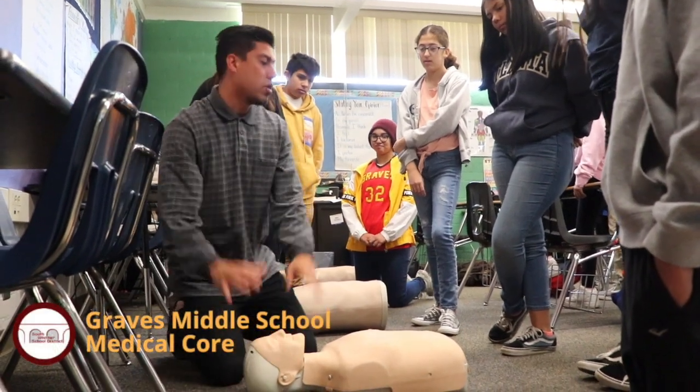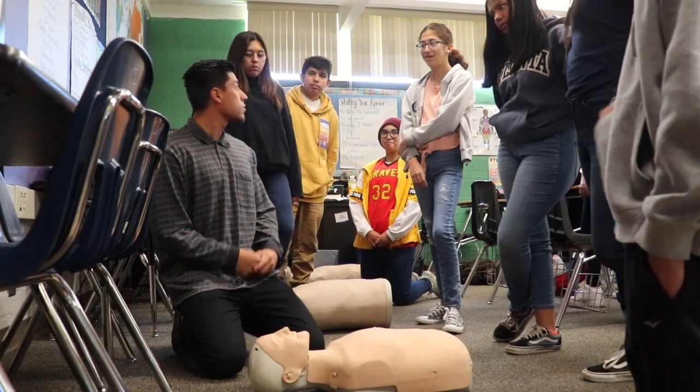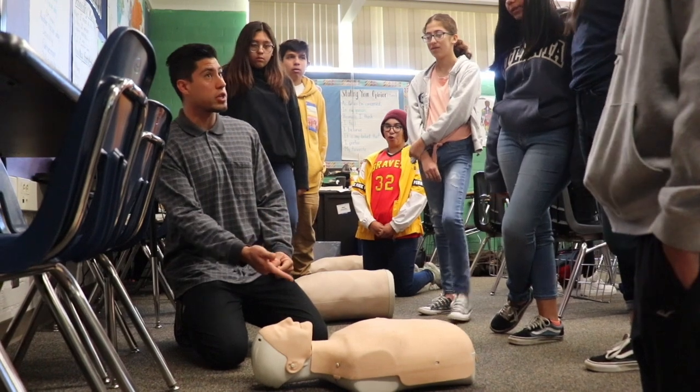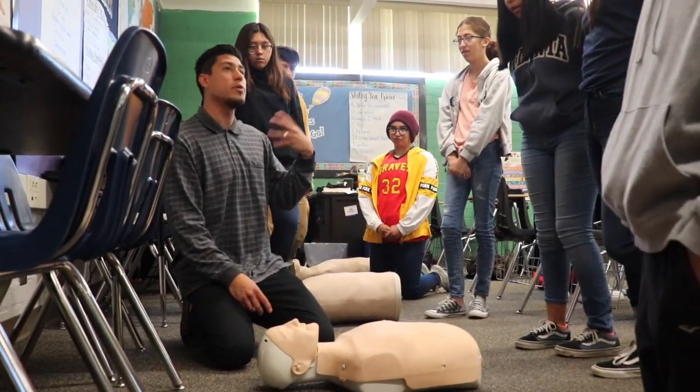Five seconds, no response. What does that mean? Unconscious, no circulation, no pulse — which means we can do CPR. Now if there's circulation but no breathing, we do not do CPR. There's a respiratory issue, but if there's no pulse, we proceed with CPR.